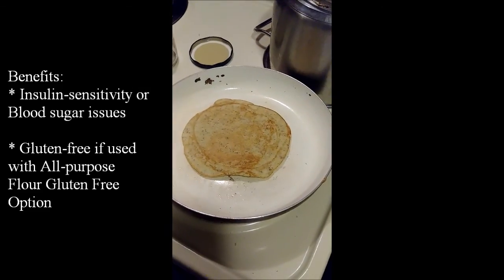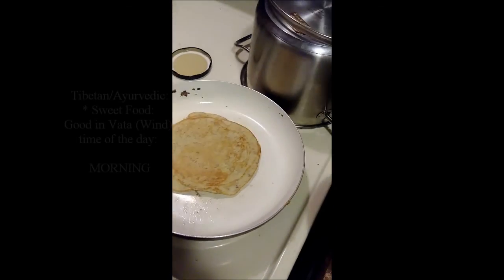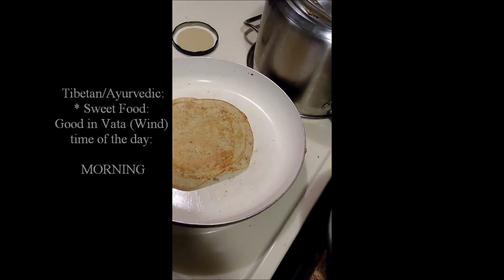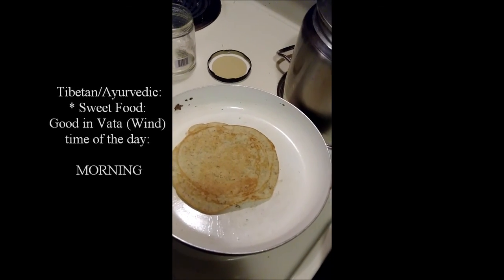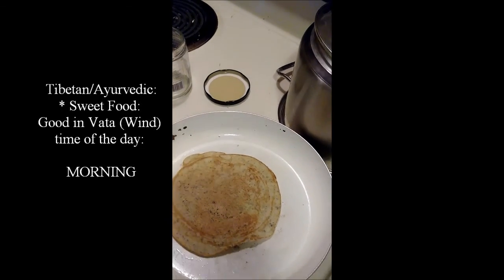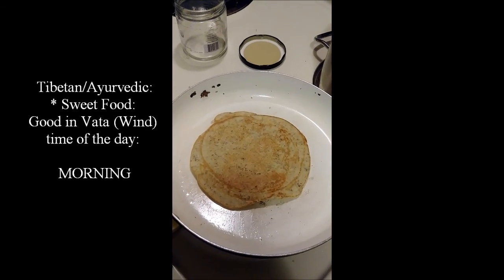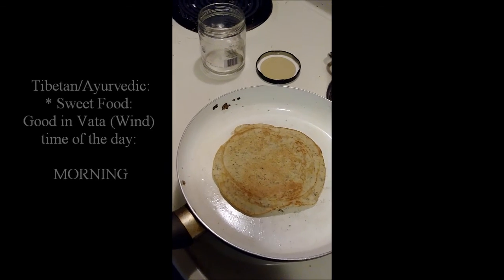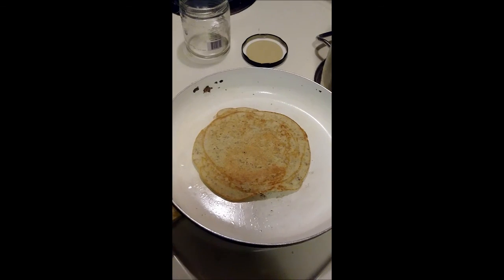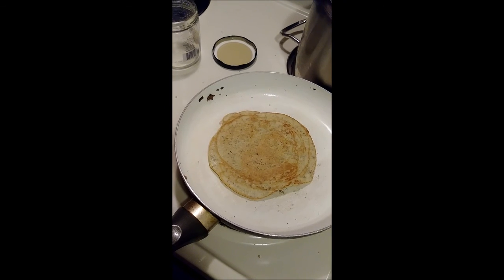From an Indian Tibetan Ayurvedic perspective, this kind of pancake is good for mornings because morning is what they call vata time. Vata types are people who have lots of thinking, excessive thinking, stiff joints, and either too much movement or too little — like a jittery, ADHD-type or OCD-type personality. So give it a try, and we'll see you on the next one!